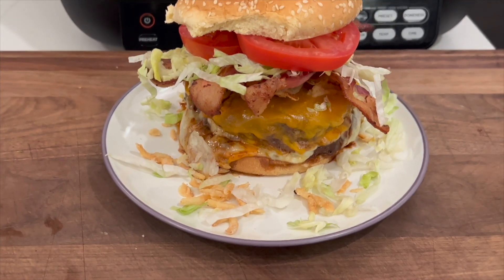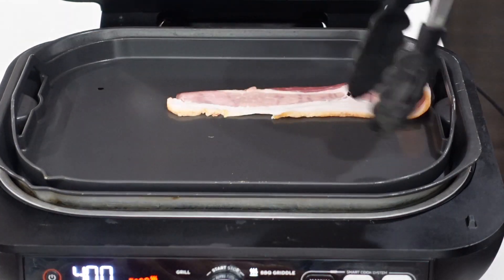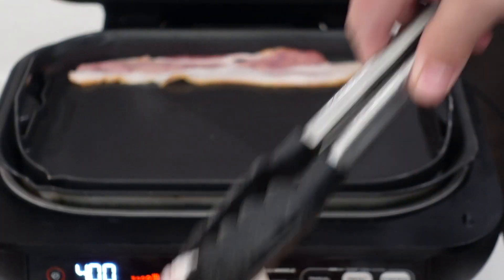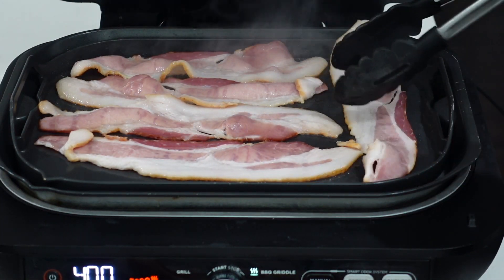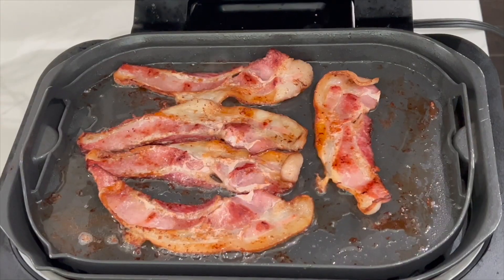These are big old half-pound burgers — we're doing a two-patty burger, basically a one-pound barbecue bacon burger. So you know it's gonna be good, it's gonna be hardcore. The griddle is heating up nice and hot. We've got five pieces of bacon on there — four for the burger and one for the chef.